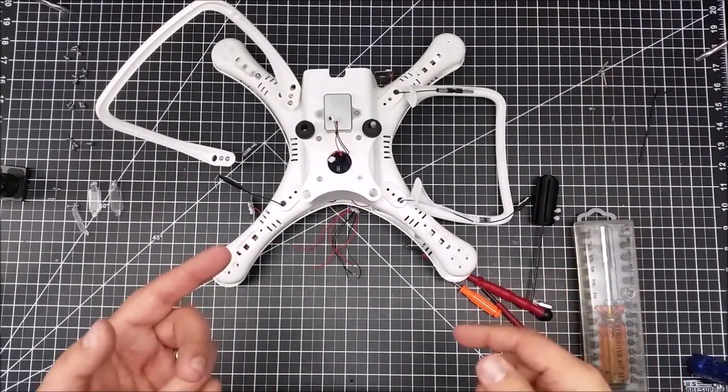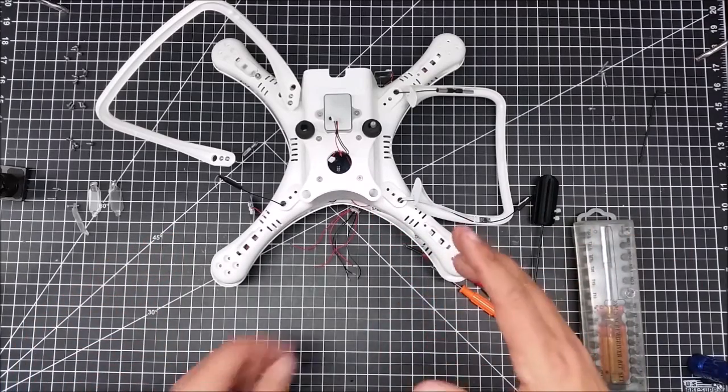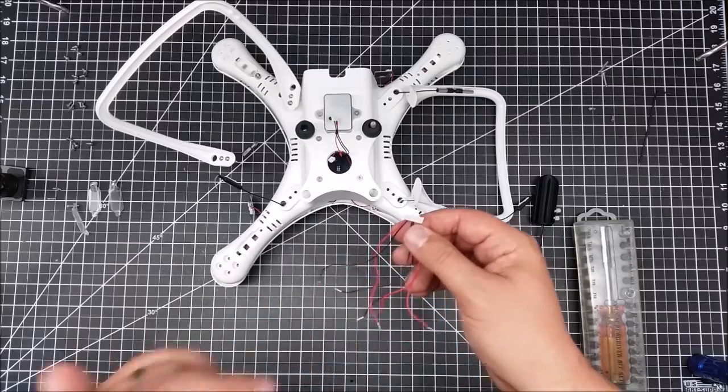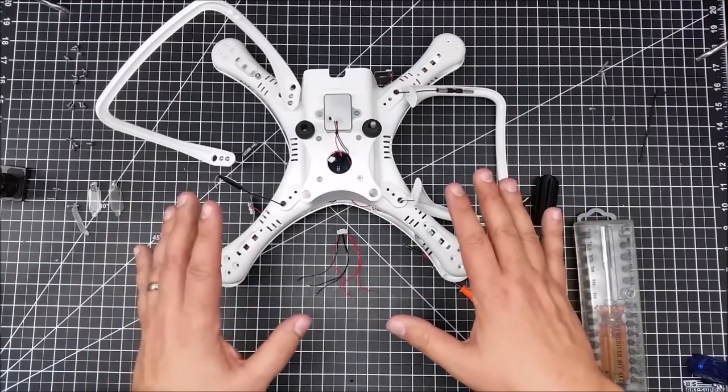Welcome to this edition of Videodrome by DIY3Dtech.com. I want to do a little bit of follow-up on the last video — I've taken this apart and this is what I got. One of the things I want to mention is I think this is a newer Up-Air model.